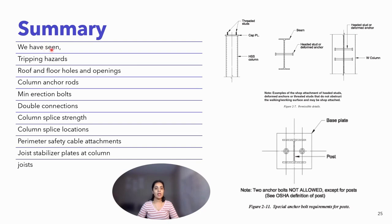Summary: we have seen tripping hazards, roof and floor holes and openings, column anchor rods, minimum erection bolts, double connections, column splice strength, column splice locations, perimeter safety cable attachments, and joist stabilizer plates at column and joist.